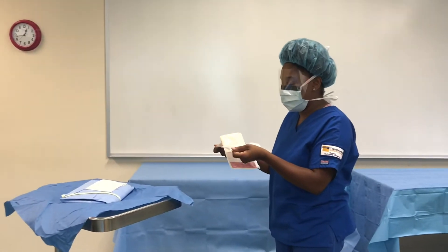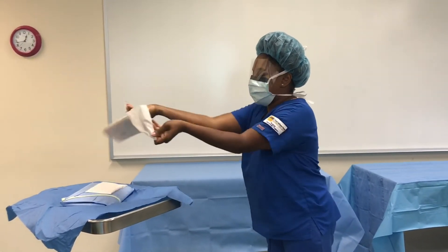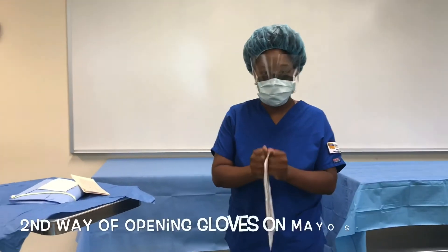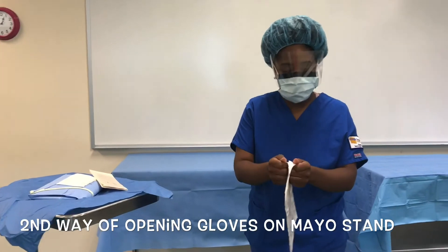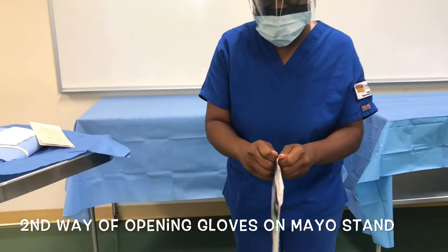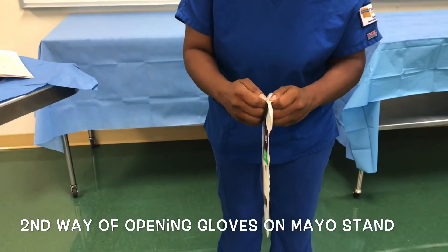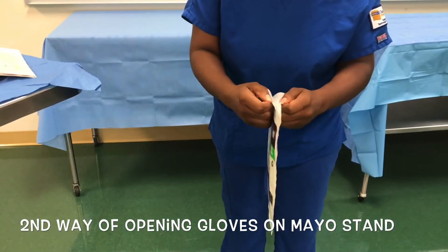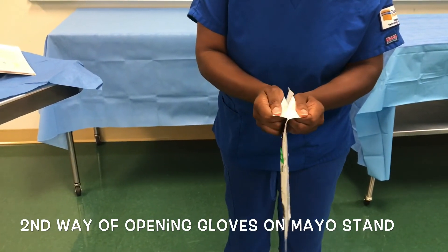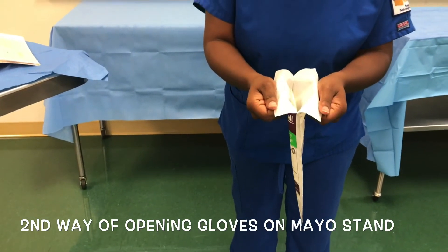Make sure you are not touching the Mayo stand or anything. For the second glove, I'm going to show you again how to open it up without touching the insides. Take the corners and work your way through it without touching the inner part of the package — get in the corner, there we go. You can hold it just like this.